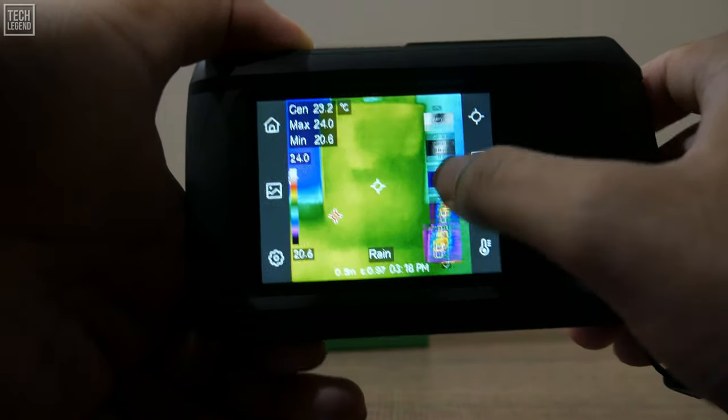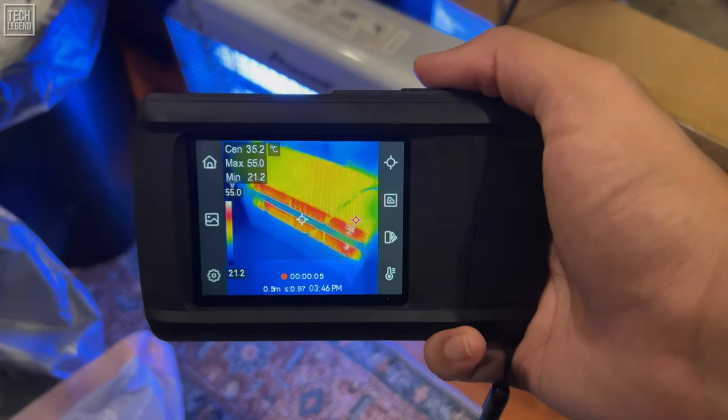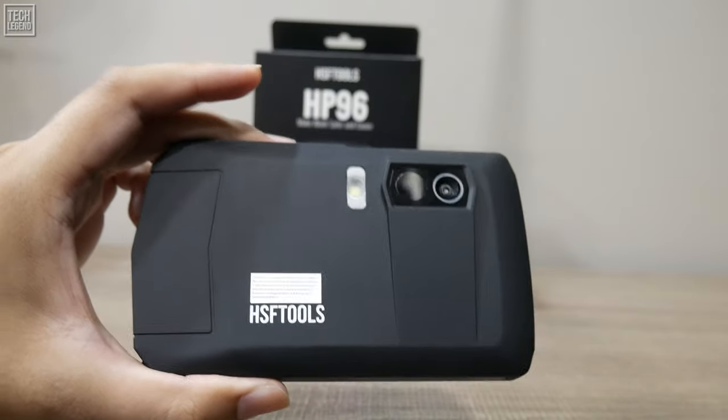The built-in eMMC storage and microphone support video and audio recording, enhancing your ability to document and review findings. Plus, the convenient LED flashlight function ensures inspections in low-light conditions are never a hassle.